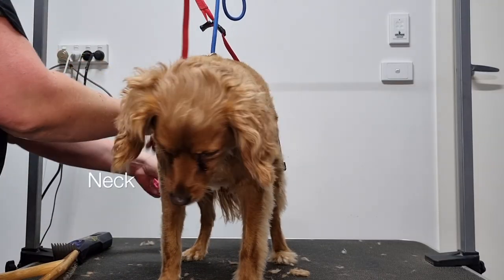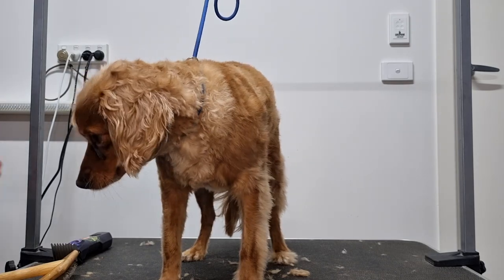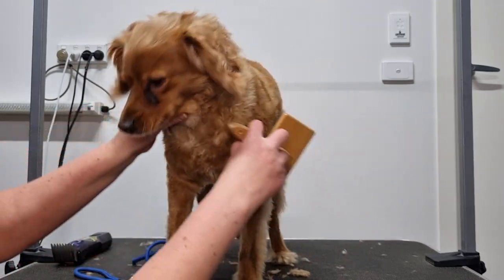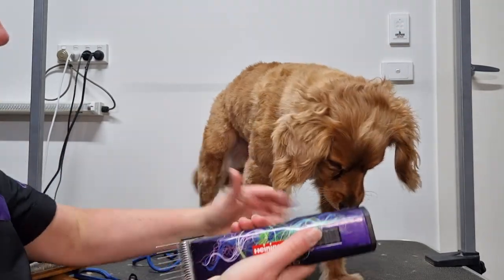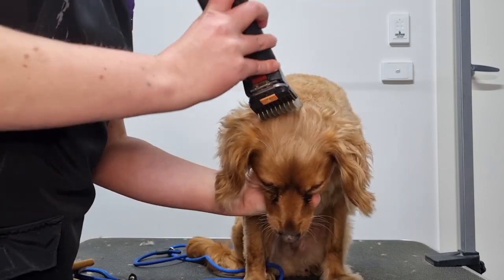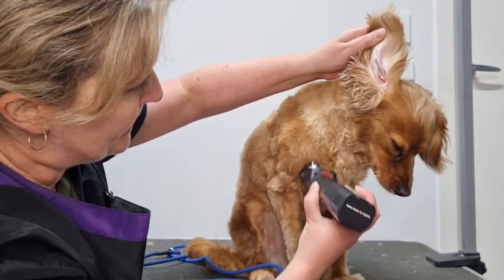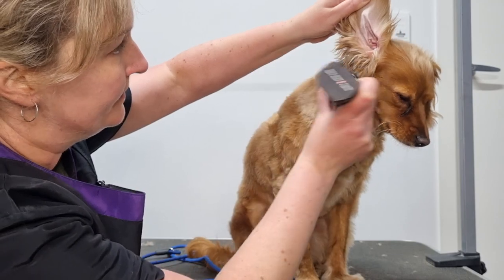Now I'll trim the fur around Archie's neck. To do this I'll remove the belly sling since I've finished grooming his feet — it's fine for him to sit down while I groom his neck. I'll also remove the slip lead so I can access all of the fur around his neck. I'll then get my slicker brush and brush the fur up around Archie's neck against the grain. Using my clippers I'll start from the top of his head and very gently clip down his neck, lifting up his ear to clip the fur from the base of his ear leather down his neck. I'll also scoop out the fur from where his head meets his neck, at his cheek.